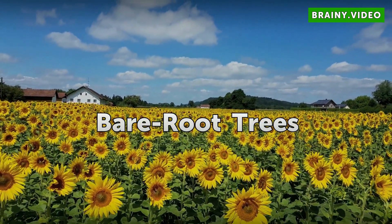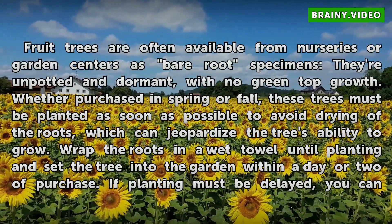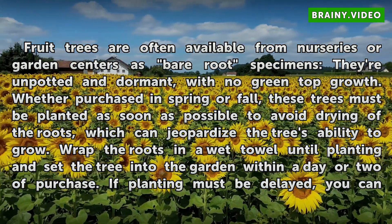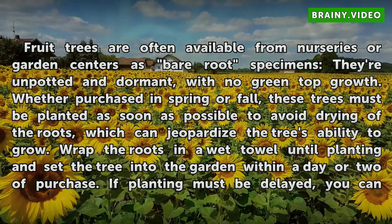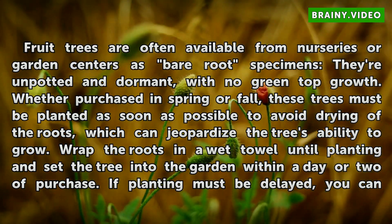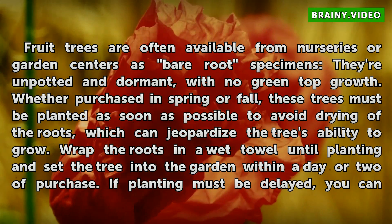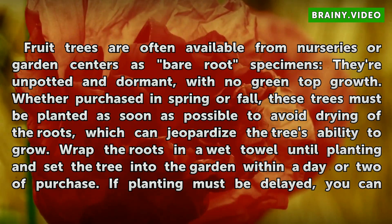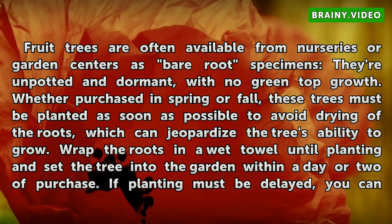Bare Root Trees. Fruit trees are often available from nurseries or garden centers as bare root specimens. They're unpotted and dormant, with no green top growth. Whether purchased in spring or fall, these trees must be planted as soon as possible to avoid drying of the roots, which can jeopardize the tree's ability to grow. Wrap the roots in a wet towel until planting and set the tree into the garden within a day or two of purchase.